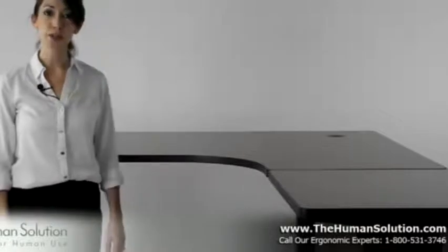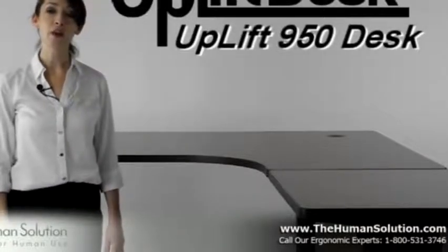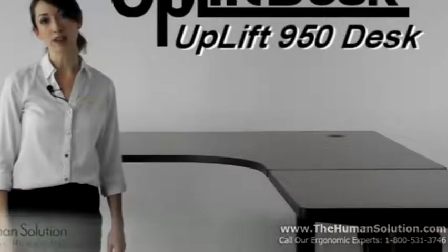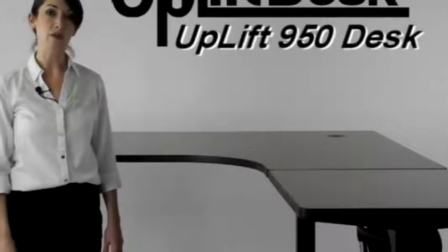Hello and welcome to the Human Solution and upliftdesk.com. Today we're taking a look at the Uplift 950 adjustable height desk, which is the three-leg version of our Uplift 900 series of electric desks.